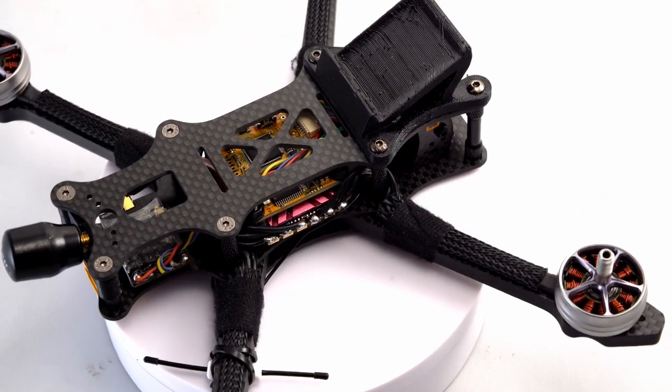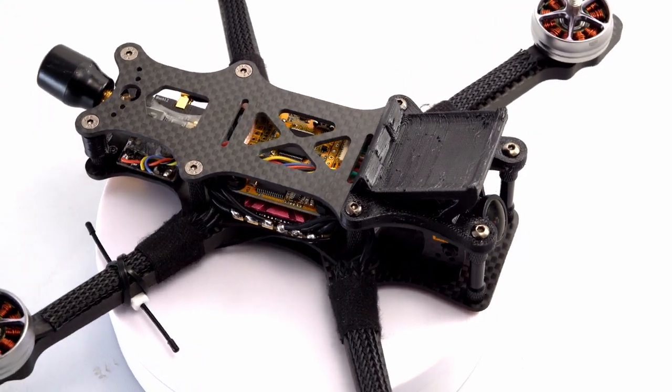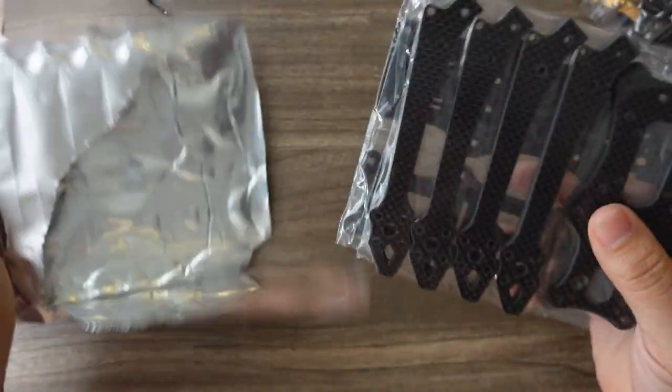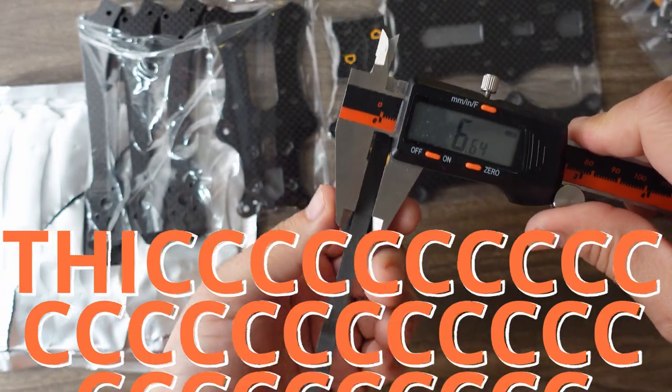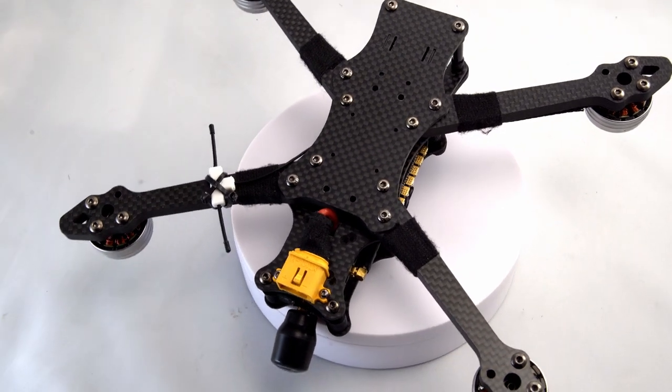Speaking of the arms — very interesting H-frame design, but then slightly curved at the middle to get an interesting motor placement. They have very nice motor protection at the tip of the arm, and these are the thickest arms of most five-inch frames I've ever seen. Wow, 6.6 millimeter — that's thicker than an Apex arm. Girl, you're thicker than a bowl of oatmeal.